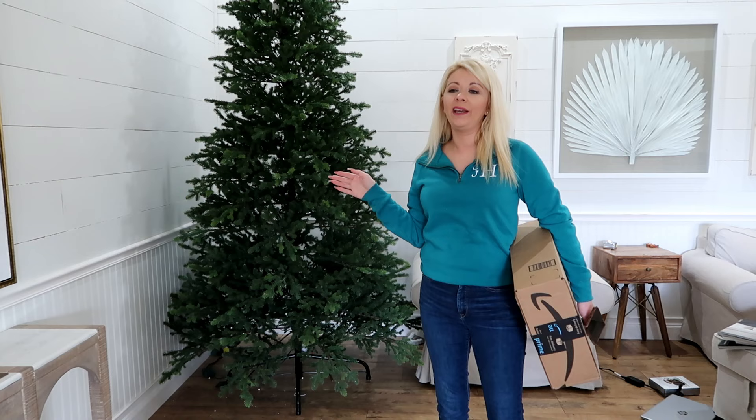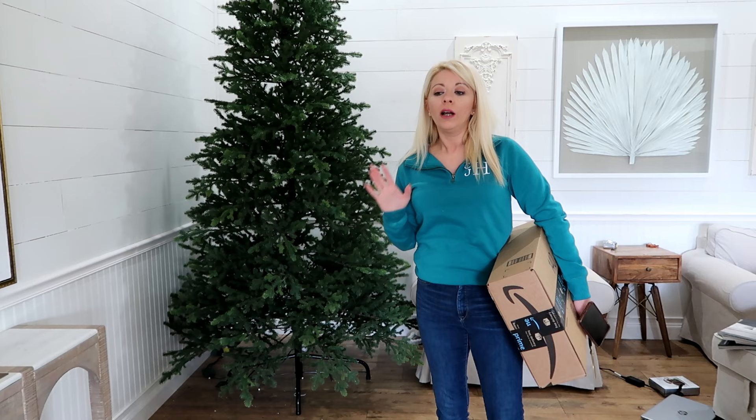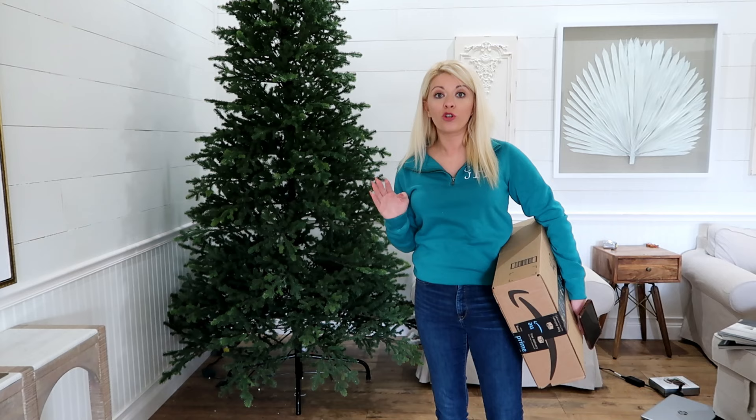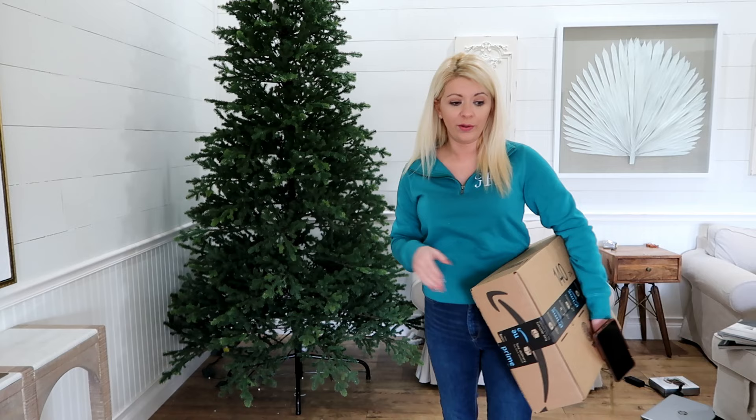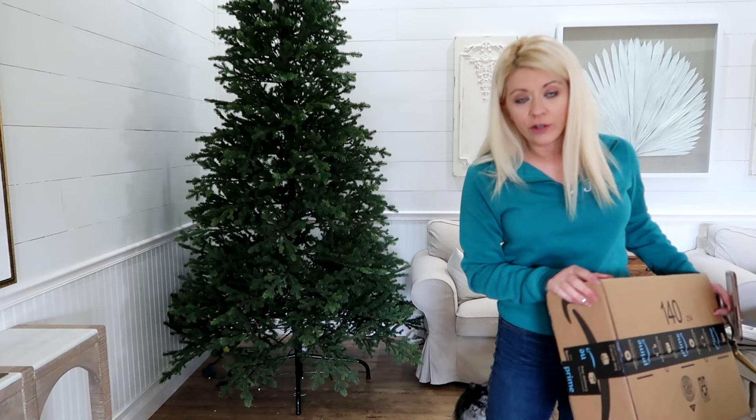I'm finally taking down the Christmas tree. I have taken down all seven trees, undecorated them, gotten everything put away in totes. I think I have almost 20 totes of Christmas stuff total, so it's been really chaotic. I didn't film while taking it down because it was just way too chaotic — nothing that anybody could gain anything from.